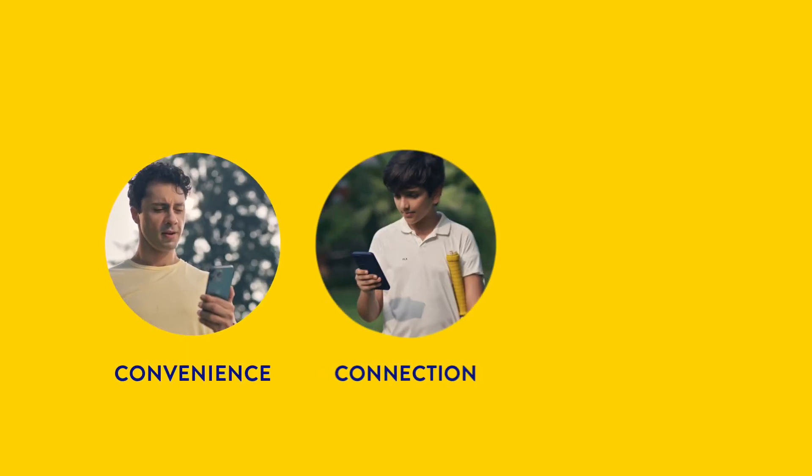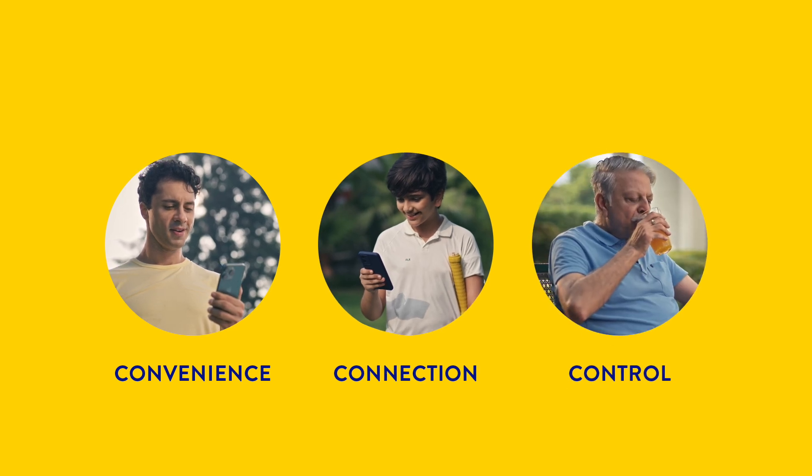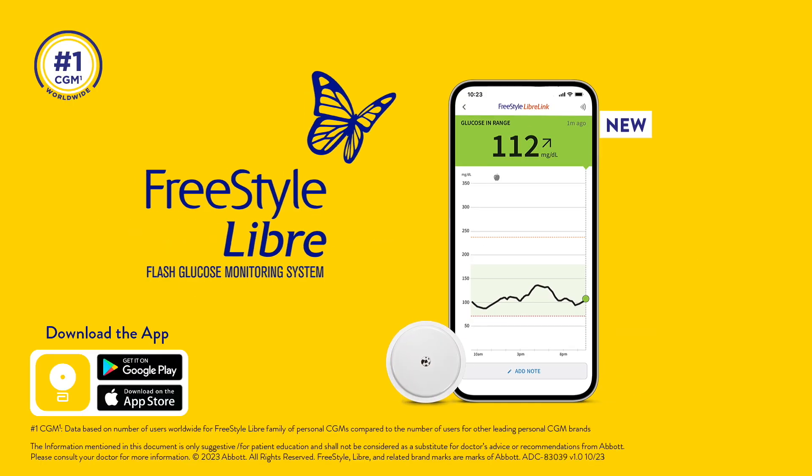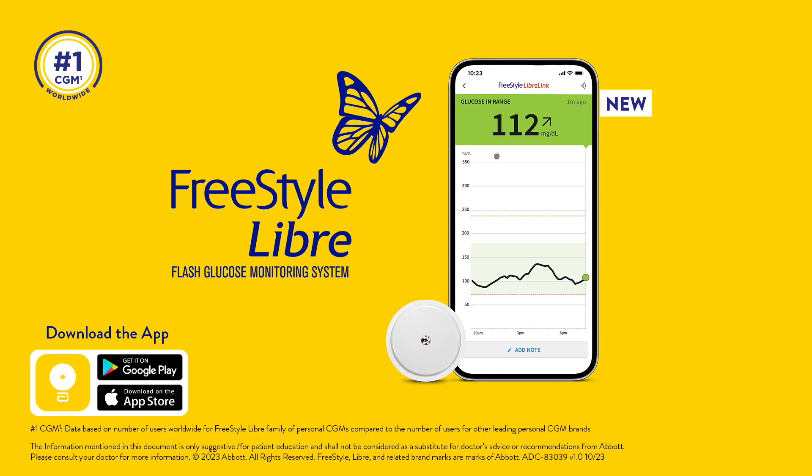Experience convenience, connection, and control to manage your glucose better. Freestyle Libre — it's not just a sensor, it's a connected care system. Download the Freestyle Libre Link App today.